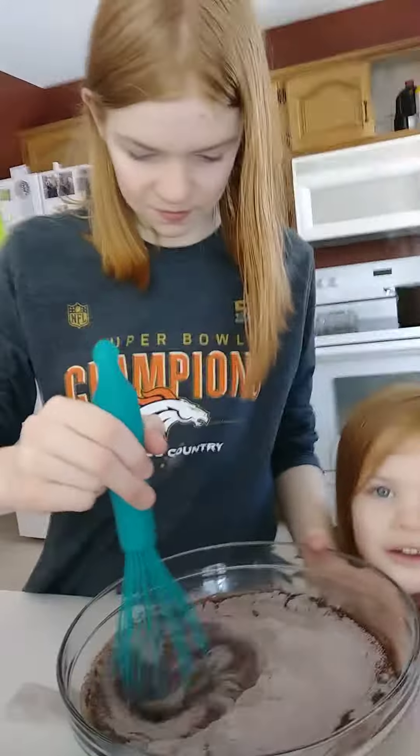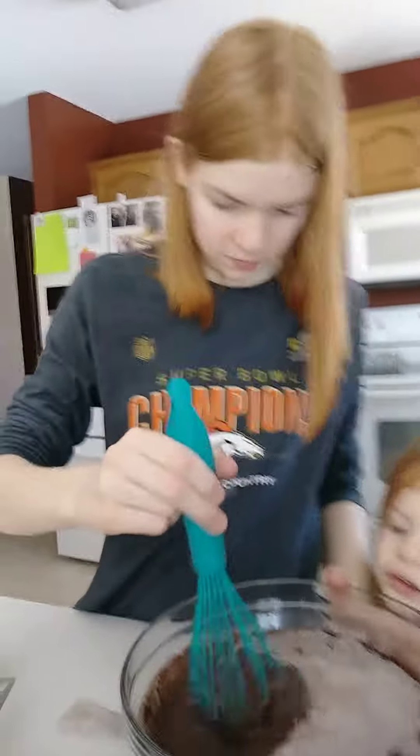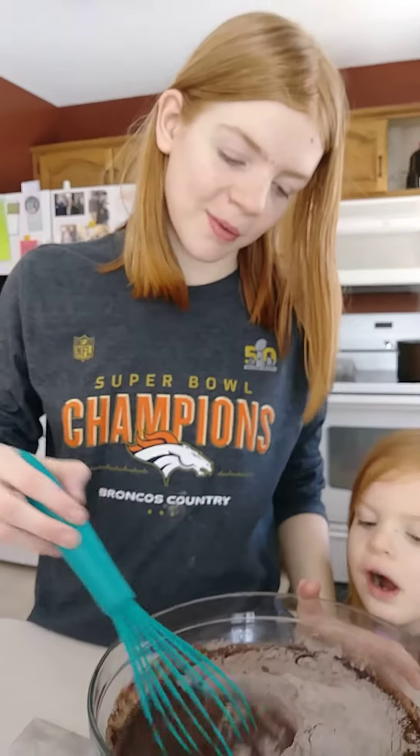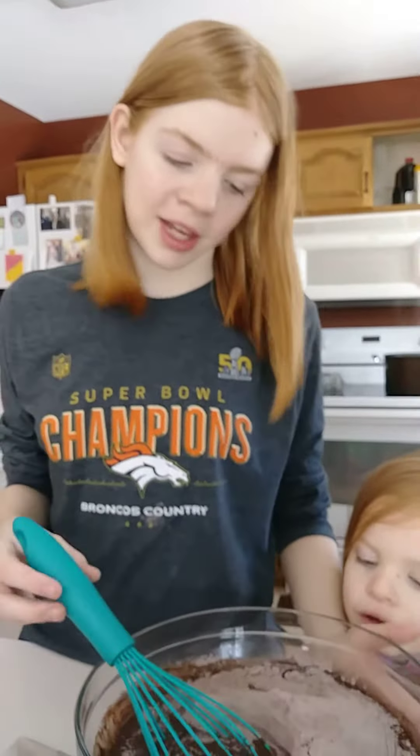Emily's cake looked so good so far! So what are you guys making today? We're making cake! Chef Emily, what are you making today? We're making what we call a tomb cake.